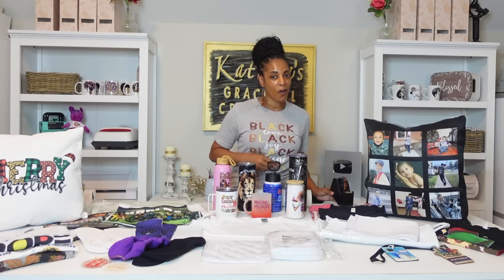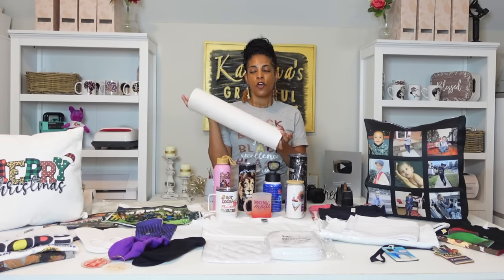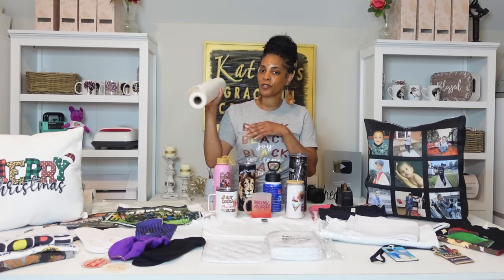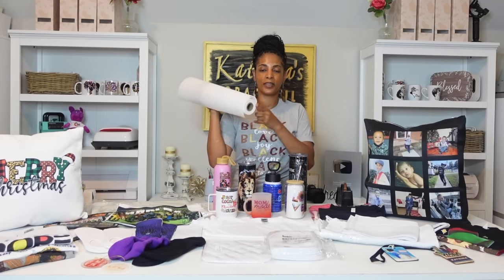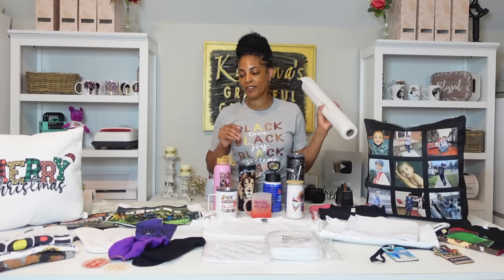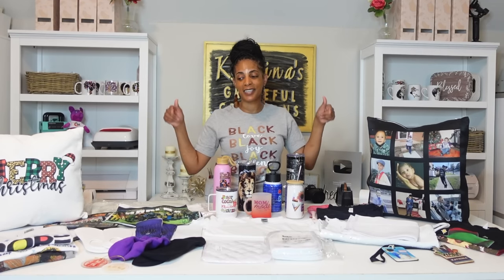You're also going to need heat-resistant tape and butcher paper. You can find this at Amazon, your local craft stores, or places like Sam's Club or Costco. You have to have butcher paper so the ink doesn't transfer through — butcher paper is a must for every sublimation project. And lastly, you're going to need sublimation blanks like you see before me, or substrates that are coated and ready for sublimation.